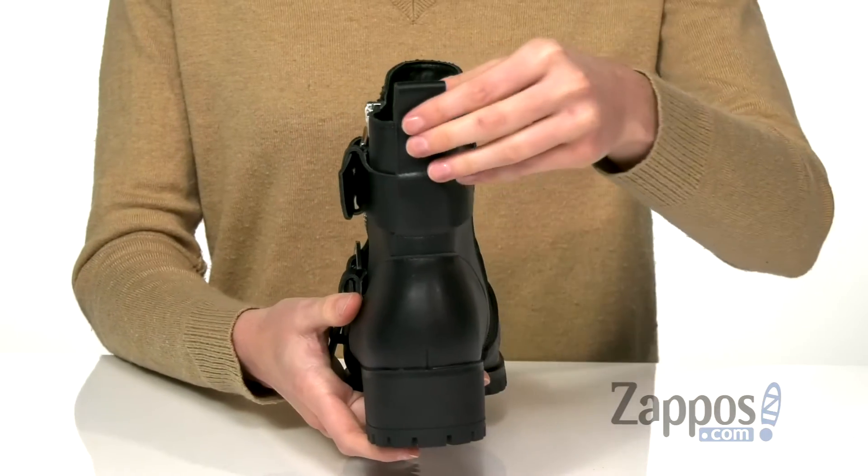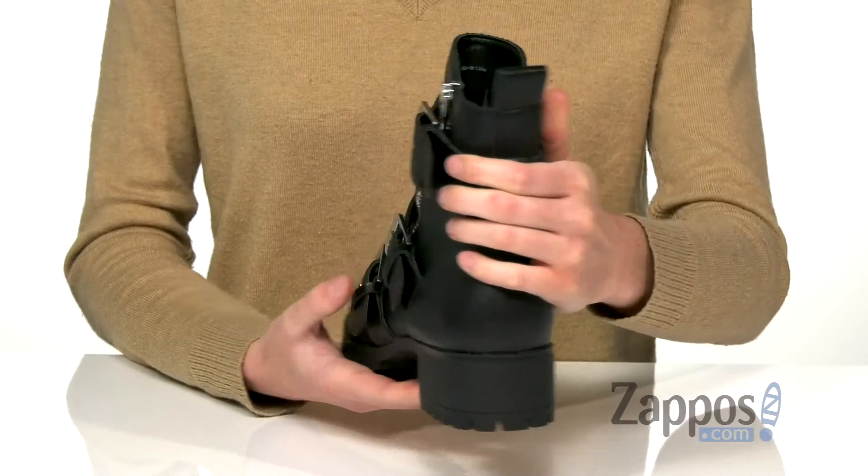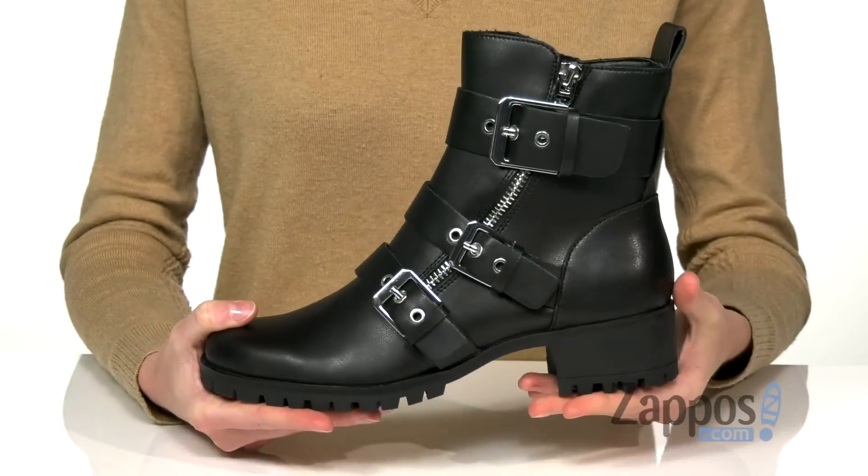You also get a back pull tab to help you slide your foot in easily. The chunky block heel at the back gives you a little height — these would be great for wearing to a concert to give you that extra boost in a crowd.